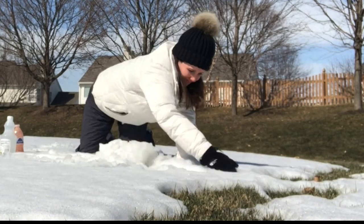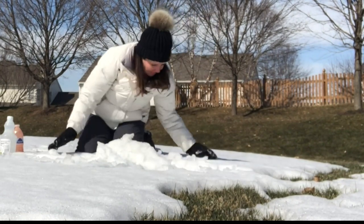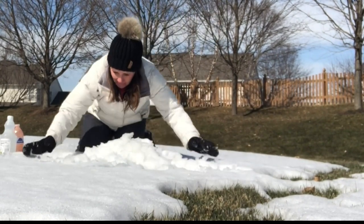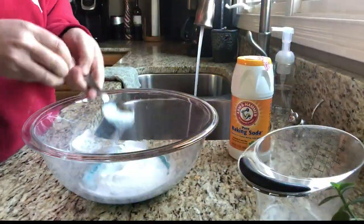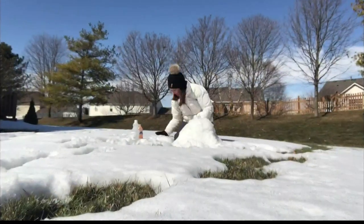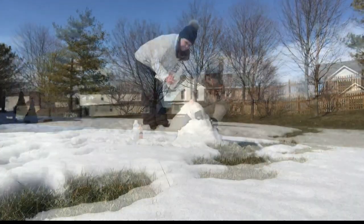The wet snow left over from last week's snowstorm is great packing snow. Have the kids make a snow volcano. Mix dish soap, food coloring, baking soda, and warm water in a narrow container. Build a snow volcano and put the container in the center.